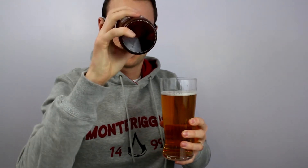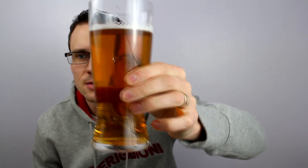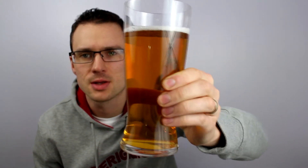It looks like — it's hard to tell on the bottom — it's very clear but there's a little bit of something there on the bottom. Anyway, very pale straw colour there, looks a little bit darker on camera than it does here. Let's dive in.